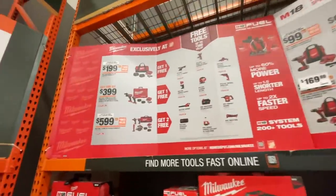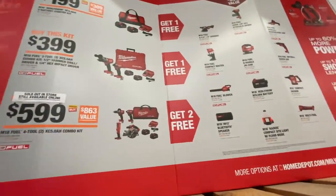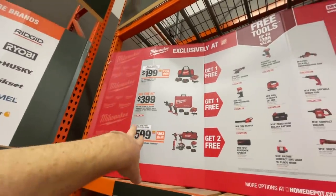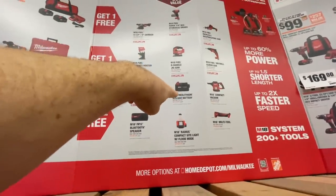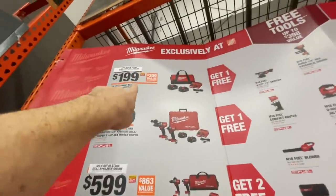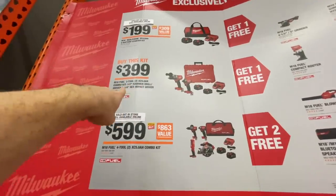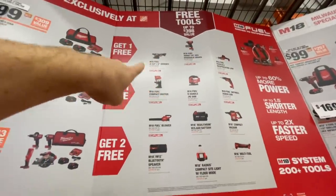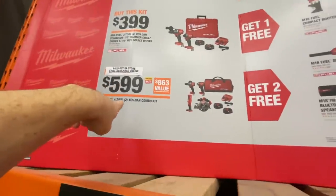Milwaukee has a very similar buy-and-get-free deal. For $199 you get a free tool or battery. You can get two 4 amp hour batteries and one 5 amp hour for $199. The $399 kit comes with two 5 amp hour batteries and you can get a third 5 amp or a grinder.